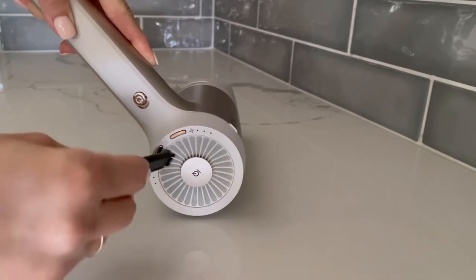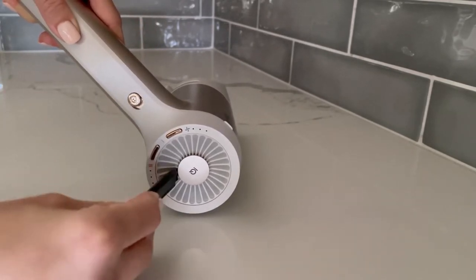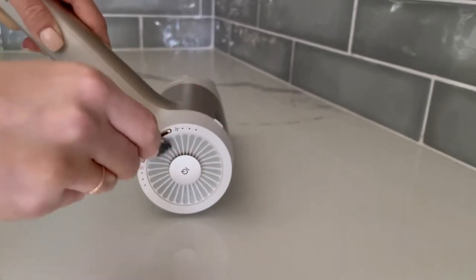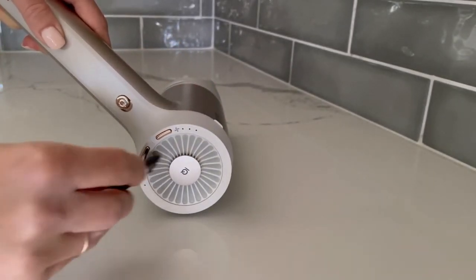Keep brushing until you have done a complete pass around the entire unit. It is important to try to remove as much of the dust and debris buildup as possible during this step before introducing the liquid cleaning solution.